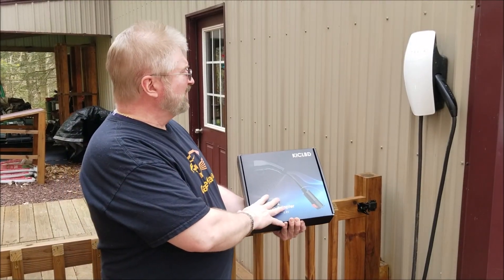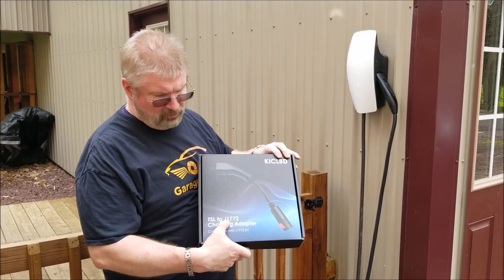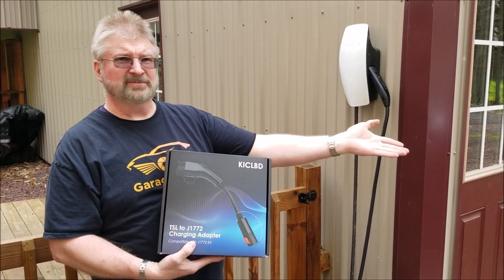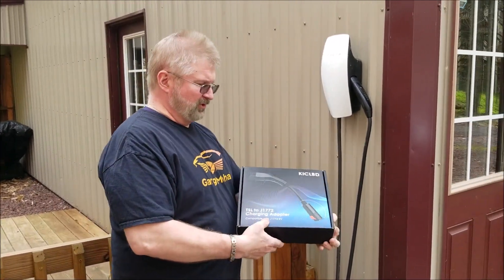Hi from GarageBall Hall. Today I have this adapter for your Tesla charger. So if you have a Tesla and you are going to a vehicle that takes the J1772, like our Ford Lightning that we have right here, you are going to need this adapter for this charger.